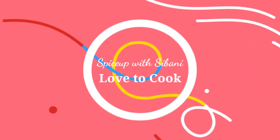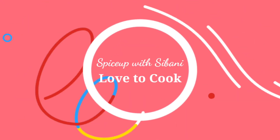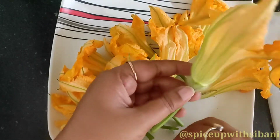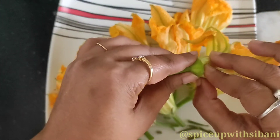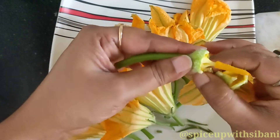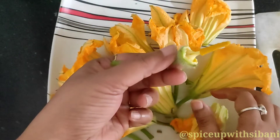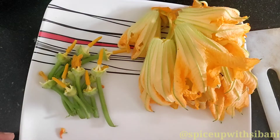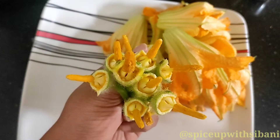Hello everybody, welcome to my channel. Myself Sibani. Today I will show one very unique and new recipe of pumpkin flower. I will not use the pumpkin flower — I will use only the stamen to make this recipe. This is called pumpkin flower stamen chutney. So let's start and check out the recipe. First, I will remove the stamen.